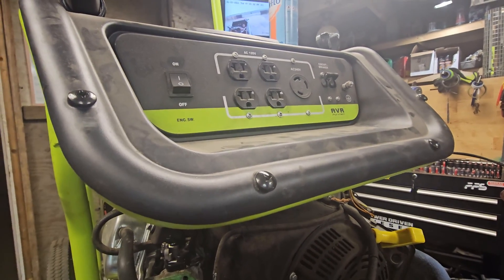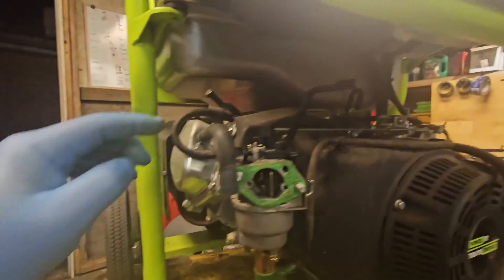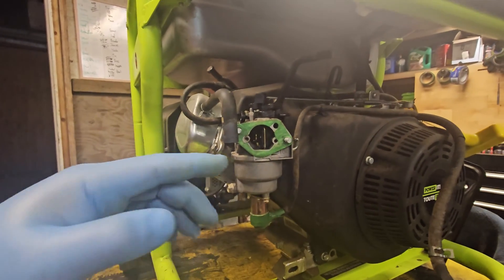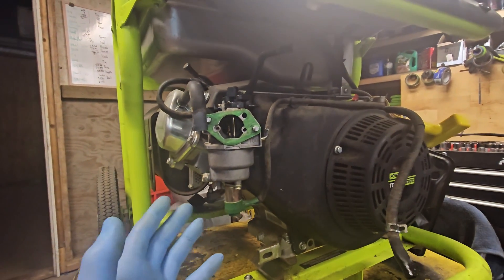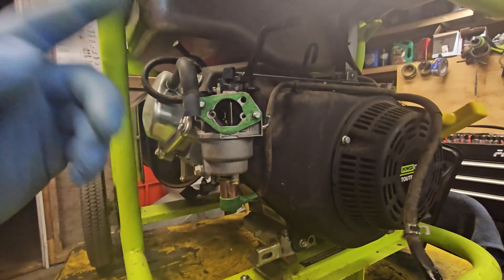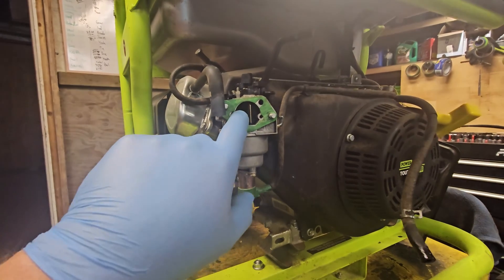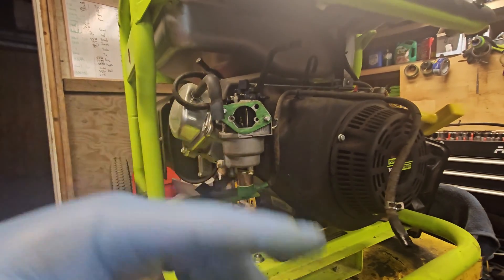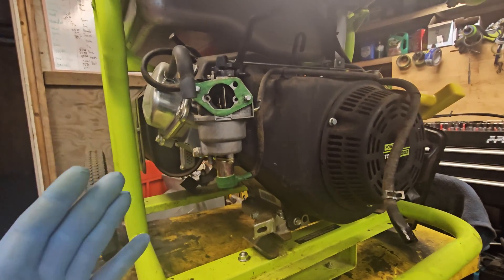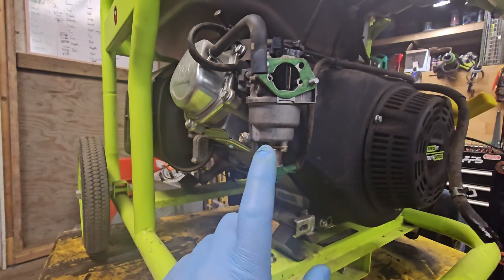The reason they do this is because this generator doesn't idle down - it runs at full RPM all the time. So when you hit the off switch, it basically cuts the ignition to the spark plug. However, the engine is still spinning - this thing runs at about 3000 RPM - and while it's spinning it's still sucking in raw air-fuel mixture through the carburetor, which loads up inside the engine.